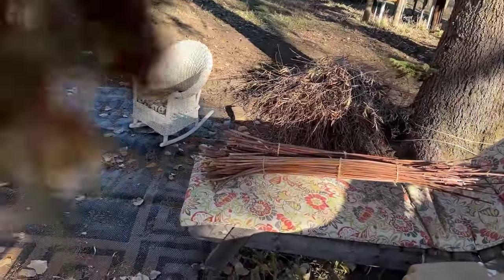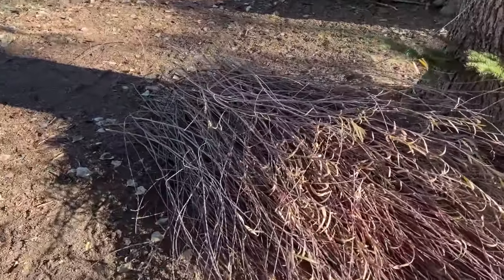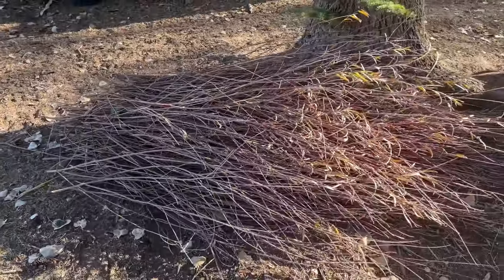There they are along with the pile of willow. Now it's just a matter of going through all this willow and pruning off whatever branches there were.